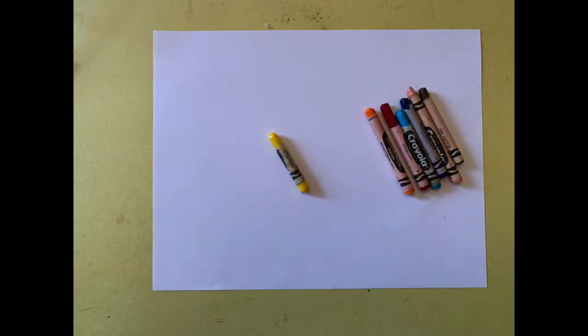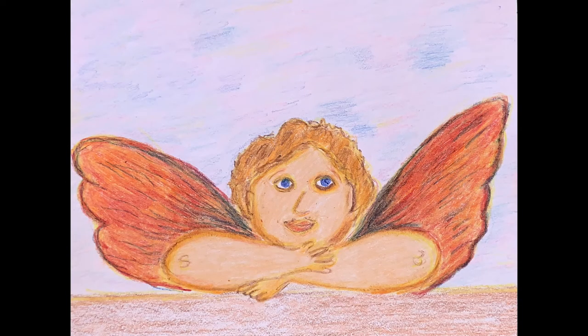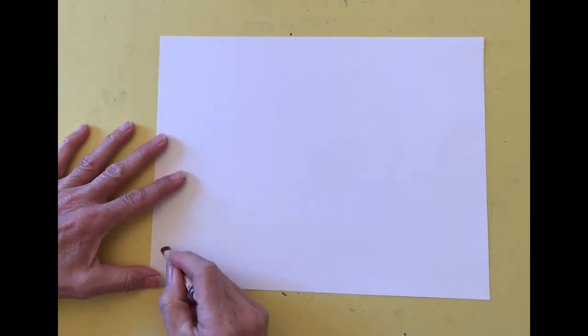You will need a sheet of paper and a yellow crayon to get started, and other colors for the cherub and sky. The yellow crayon is used instead of a pencil because it is easy to color over if a mistake is made. I am using brown at the beginning so you can see my lines, but we'll switch to yellow for the actual drawing.